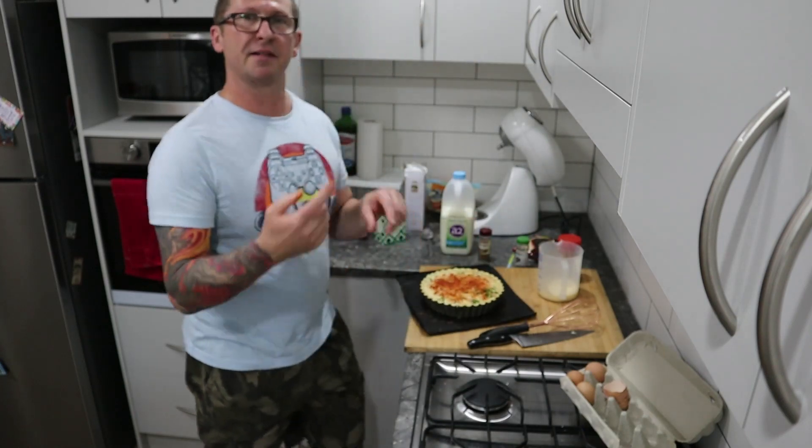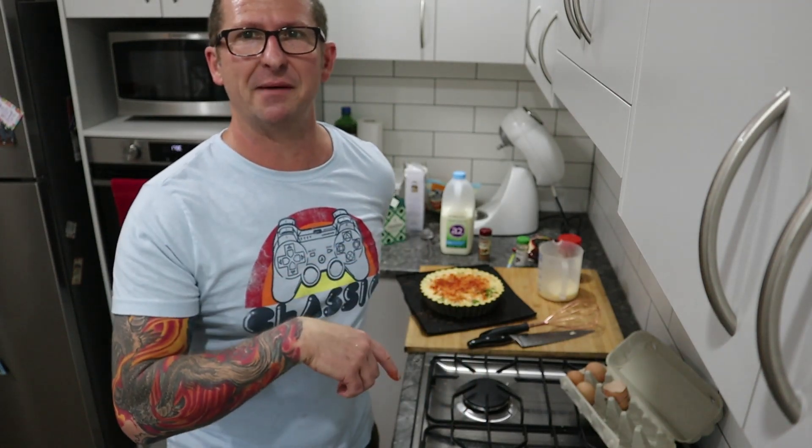We're done. It's going to go in the oven for about 45 minutes, then cool down for another 30 minutes after that, and then it'll be ready to eat. I'm going to come back once it's out of the oven.